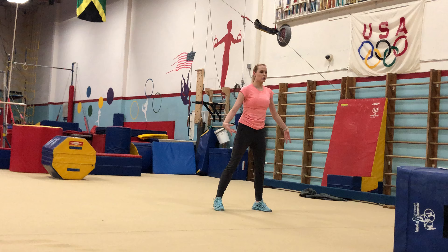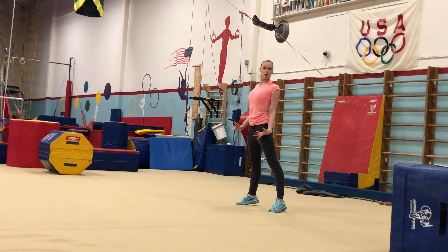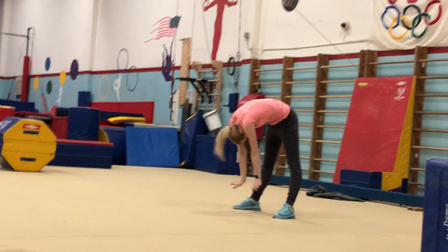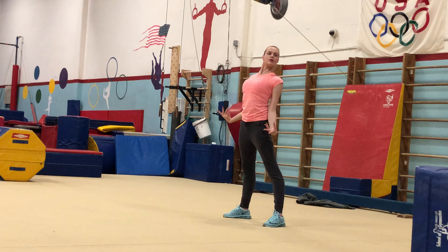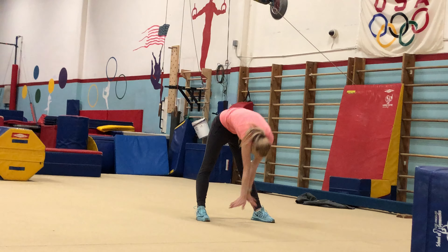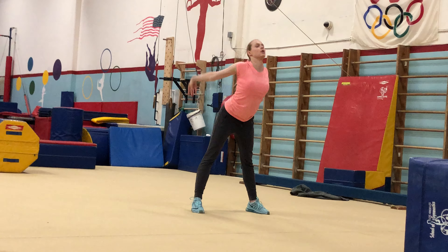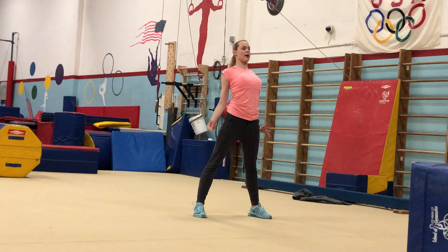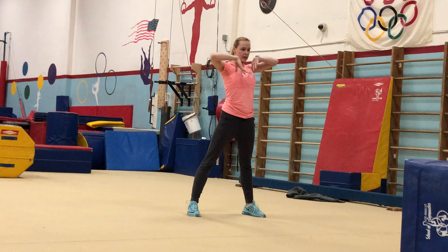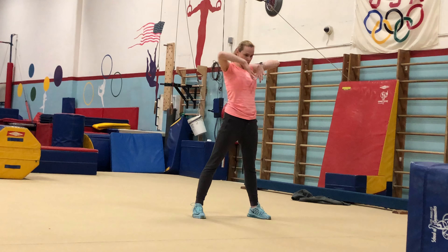Very nice. Now we're going to go. Bend. Shoulders down. I'm going to show you from the side. Soft arms. You're going down with your chest. Chin into your chest, and let your shoulders drop down. And 1, 2, 3, 4, 5. Make sure your knees are straight when you bend forward. And 6, 7, 8.